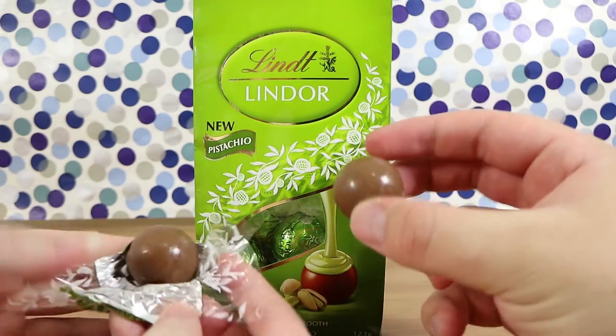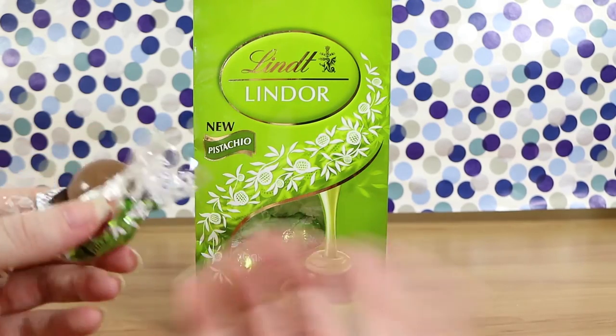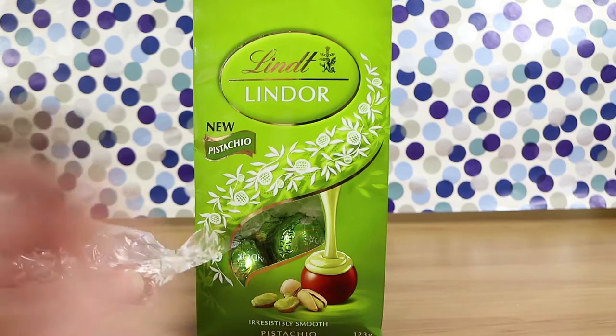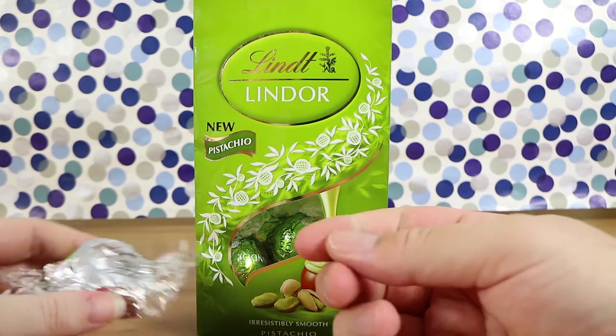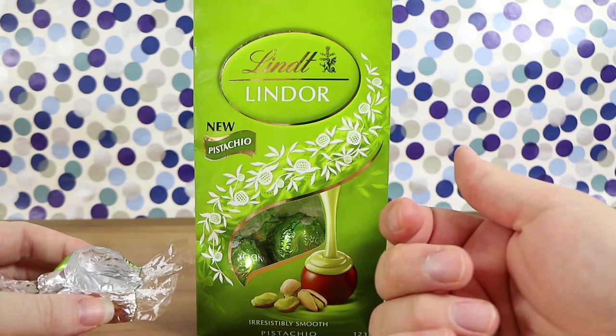Oh, it feels a bit sweaty — being under these lights has not done them any favors. We're also still in summer here in Australia, or just outside of summer, so it's still quite hot. Looks good though. Oh, it really smells like pistachio. Doesn't really taste like it though.